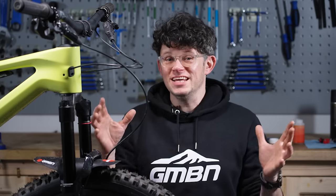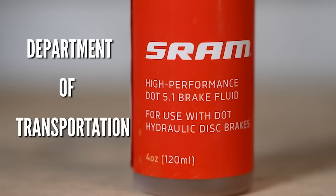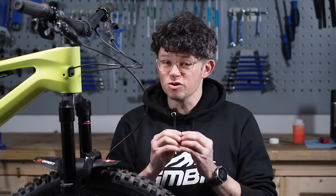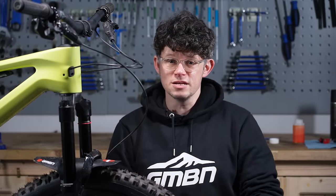The guide is really simple, but first we've got to do warnings. DOT fluid — which stands for Department of Transport — is a dedicated brake fluid from the automotive sector, so it's got a really high boiling point. It's also not the nicest of chemicals to work with, so you've got to handle it with care: that means gloves, it means glasses, and it means disposing of it really carefully according to your local legislation.